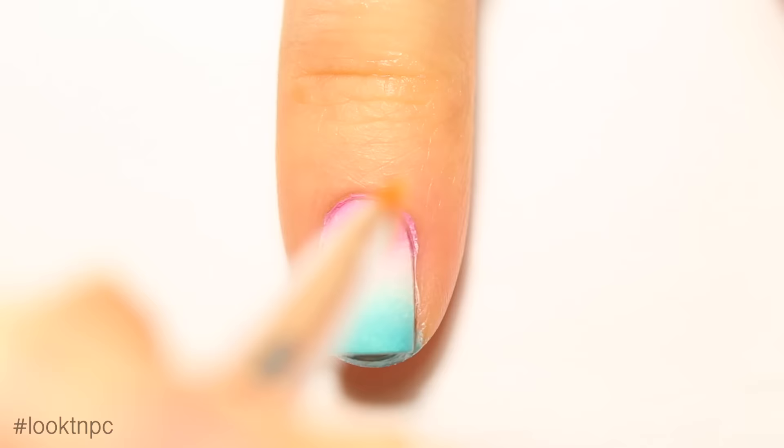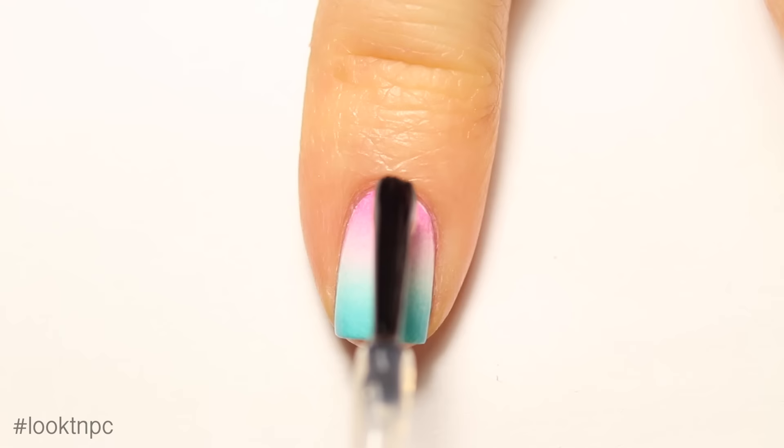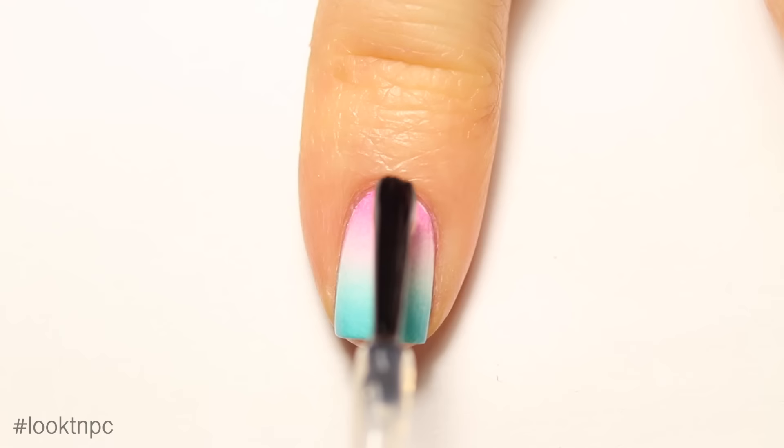Once you're happy with the color of your gradient, peel off your liquid latex product if you're using any, then go in with acetone and a cleanup brush to fix any bits around your cuticles. Finish off with your favorite glossy top coat. And that is it for this skittle nail art design — I hope you guys liked it! If you'd like to see more in-depth videos like this, please give it a thumbs up and subscribe for more nail art.